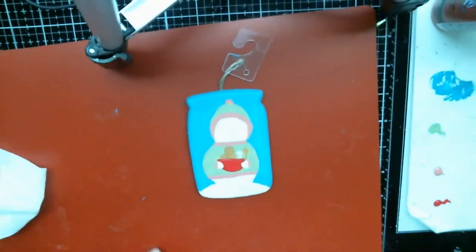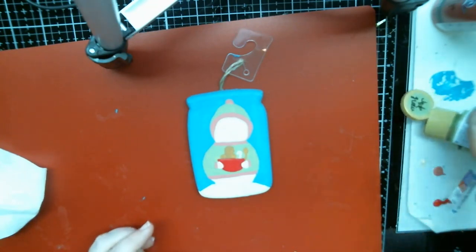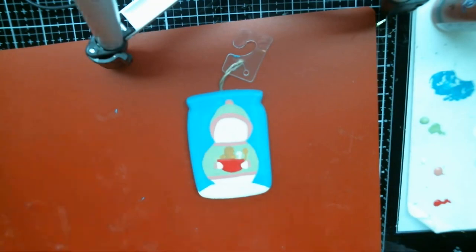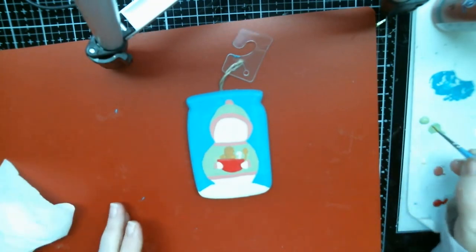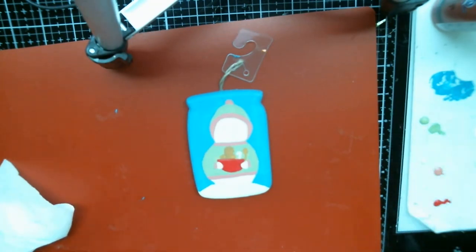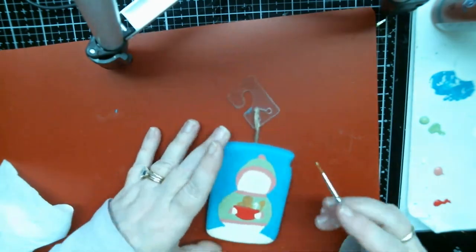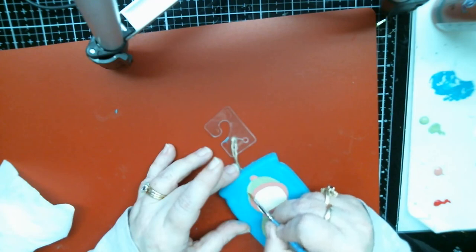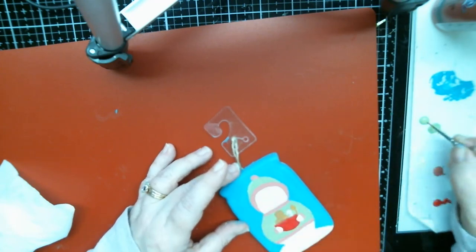Now we do need to go ahead and do another coat of green. I've got about 30 more minutes — thank you for hanging out with me today. It's an overcast day but not too cold. When you go for your second coat you can kind of fix the little blobs.